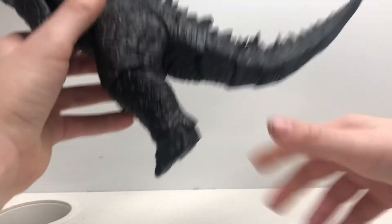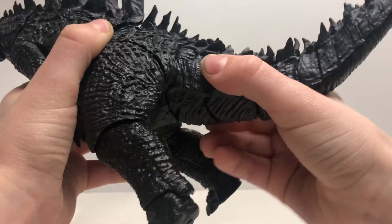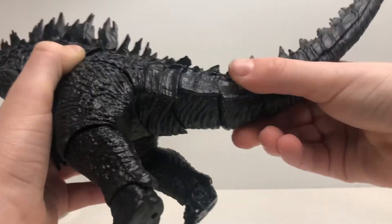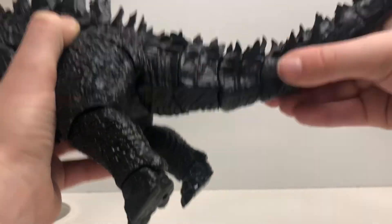Now for the tail. Ball joint. Kind of a ball joint here. Swivel. And ball joint here. Ball. Ball. Kind of a ball joint here. Ball joint here. Ball joint here. And that's it. And there's a swivel here. Swivel here. Swivel here. And swivel here.